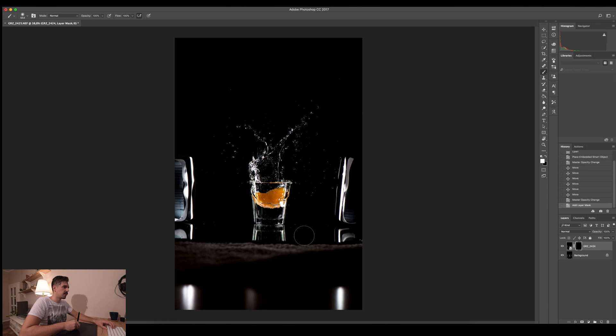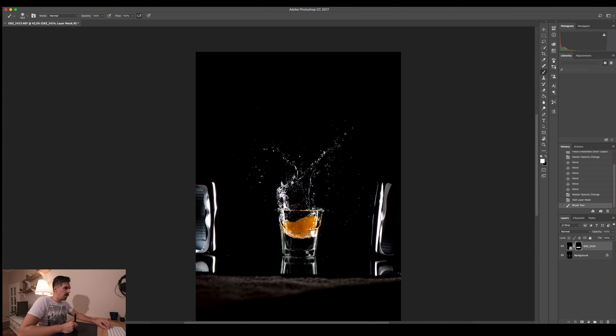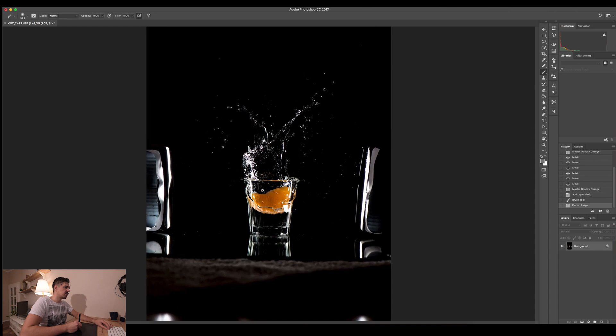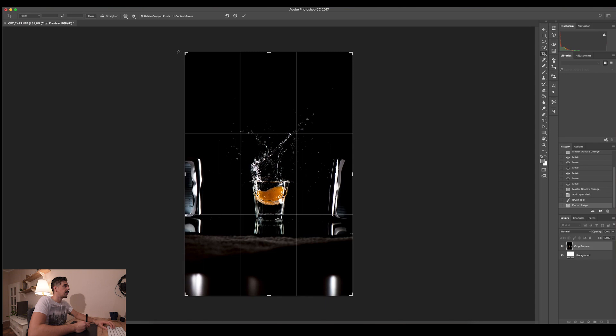Once the layers are aligned, I'll put the opacity back to 100%. From this top layer I only want to use the lower part with the splash, so I'll add a mask. Pressing Option and clicking the mask button will cover the layer completely, then I'll press B for the brush tool, set hardness to zero and a large brush size with white color, and paint back in the upper splash portion of the image. I want to use just the splash area without any drops in the lower glass area.